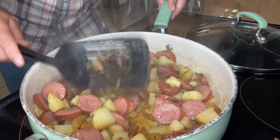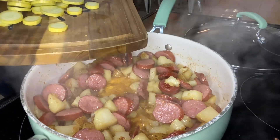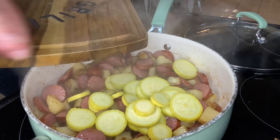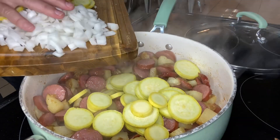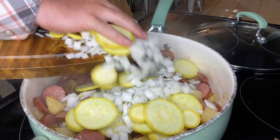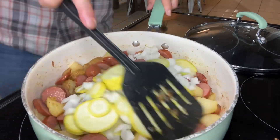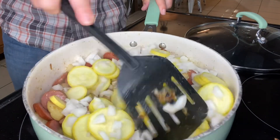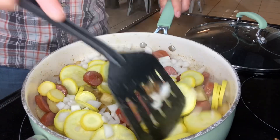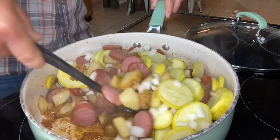My potatoes have started to soften up but they're not completely done yet, so now we're going to go ahead and add the onion and the squash, just breaking them down. Once we have all these ingredients in here, we're just going to mix everything in together — getting the squash and onions mixed in with the potatoes and sausage.